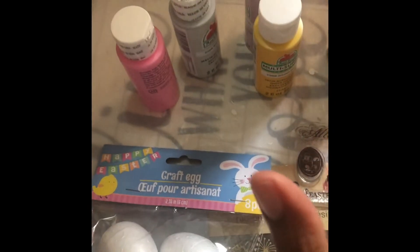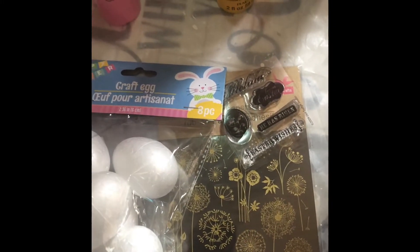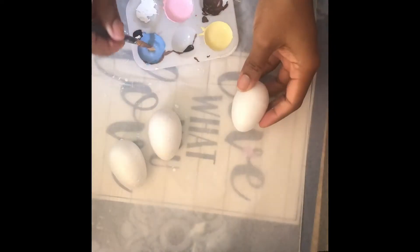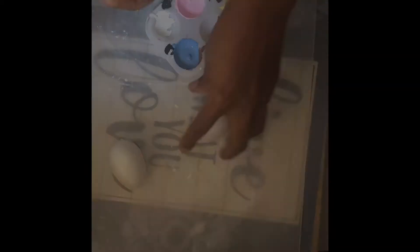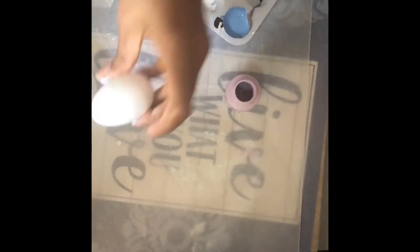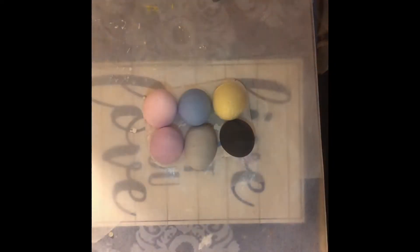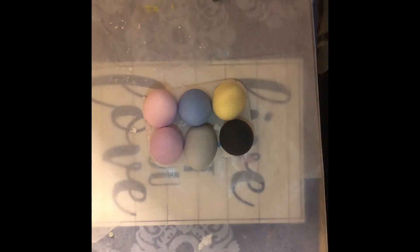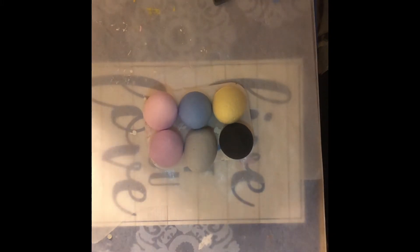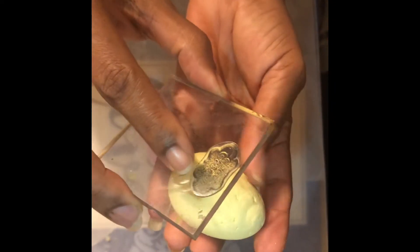I want to take a few of these craft eggs, paint them, and use a few of these Easter stamps on them and some rub-on transfers, just to add a few custom eggs to my basket. My eggs are complete and I went ahead and painted one matte black just to have a complete set of six. For a few of them I just want to use my stamper and put a few Easter religious-related designs.